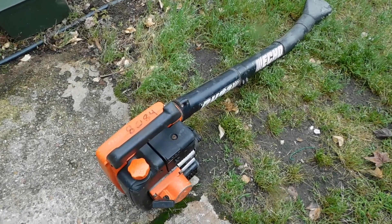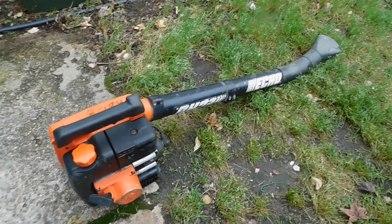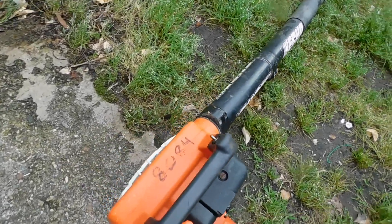I got a little PB210E Echo blower, ideal for small yards. It's an oldie, but I'll tell you what, it runs great. It's got a lot of power — I'm surprised.